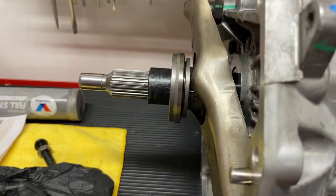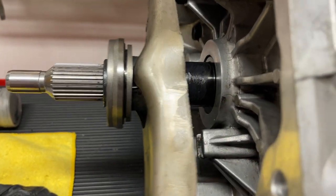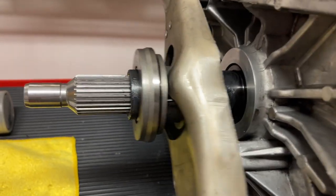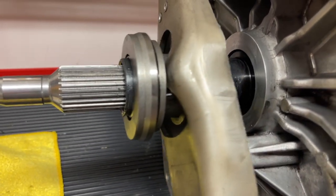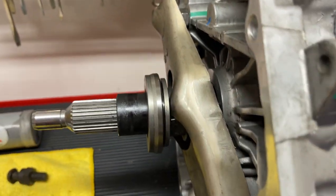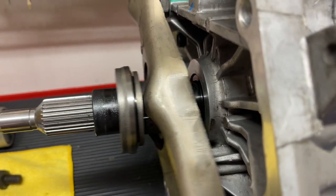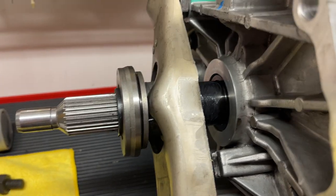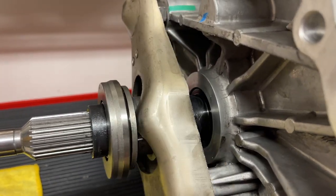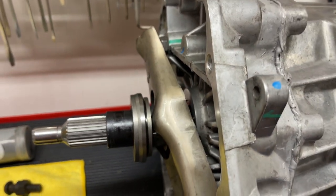With the factory pivot ball stud, this is the amount of travel that we get, and as you can see the throwout bearing makes it pretty much all the way to the end of the retainer sleeve before there's any binding — because this is swinging like a door, not coming straight out, so eventually it will stop pushing straight and start to bind. Now with the pivot ball shortened, you can see our range is different. We're starting farther back and it won't go all the way to the end without a little bit of binding, because again we're swinging it and eventually it stops pushing straight.